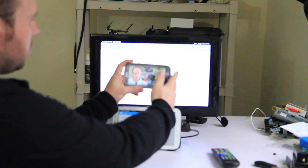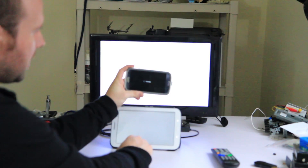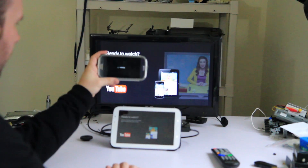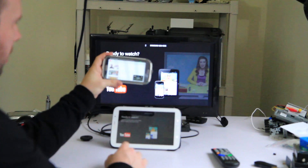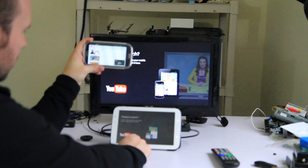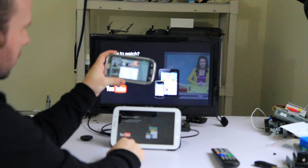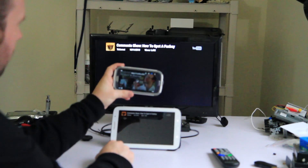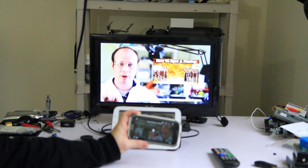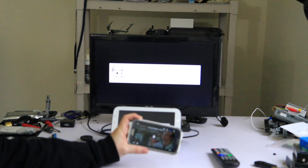To show how this works, I have pulled up the YouTube app on my other Android device and I'm going to tap the Chromecast mirroring button. It will say connecting and then it should start playing. As you can see it's in full screen and the audio is playing straight through via the HDMI port.